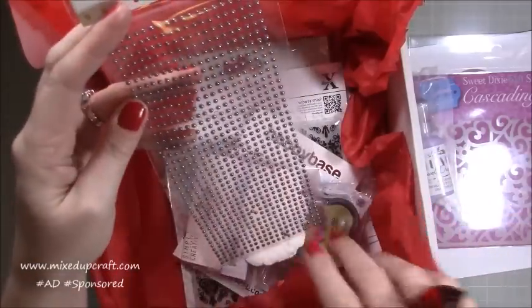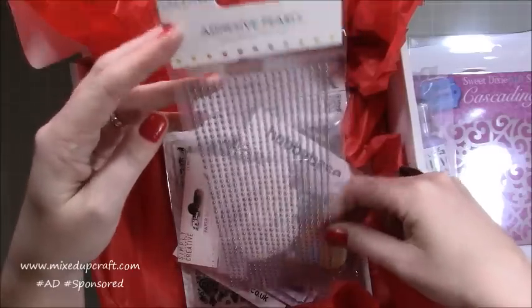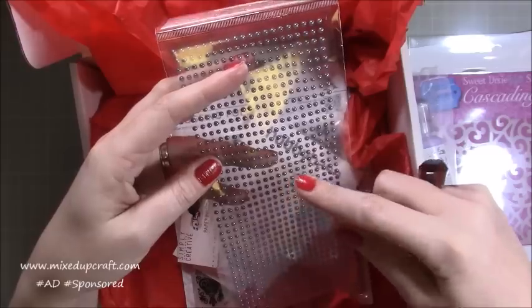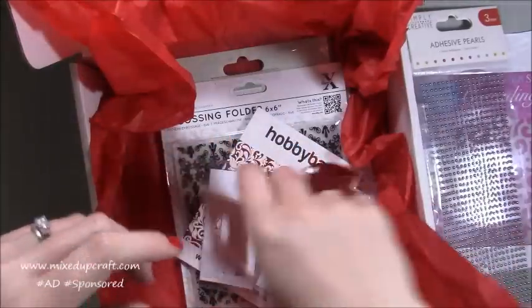Here we've got hundreds of three millimetre adhesive pearls by Simply Creative. I got the gold faceted ones last month, and the month before I had another set — I've got tiny little one millimetre ones too — so I've really got a nice stash of embellishments building up.